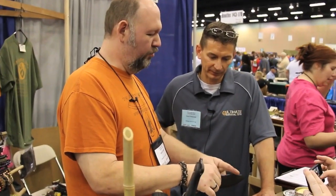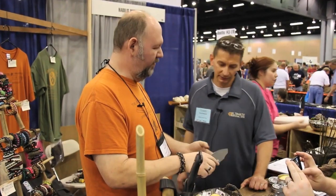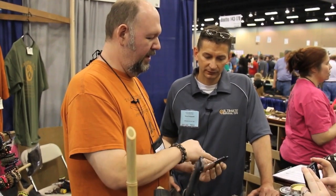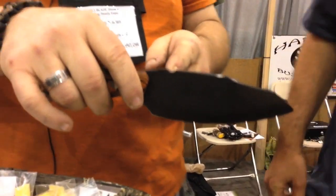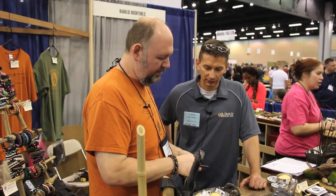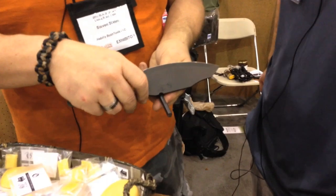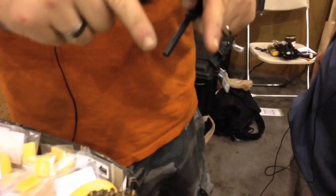The back edge we've left squared off so it can be used as a square edge scraper if you ever needed to finish out the back of a bow or do fine finish scraping. Our fire rod notch here is sized to fit our 5/16th fire rod, which we co-designed with Exotac Industries. The notch hits the rod in three different areas instead of just a single point of contact, and it catches the sparks and throws them in a straight line to make sure they hit your tinder.